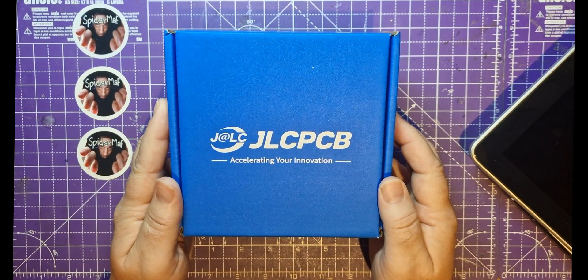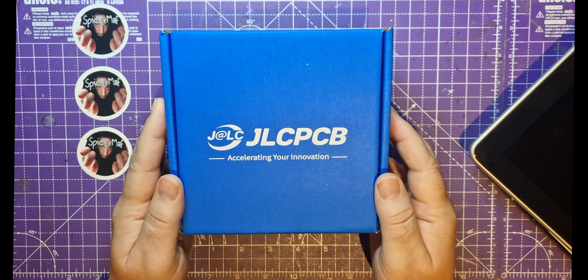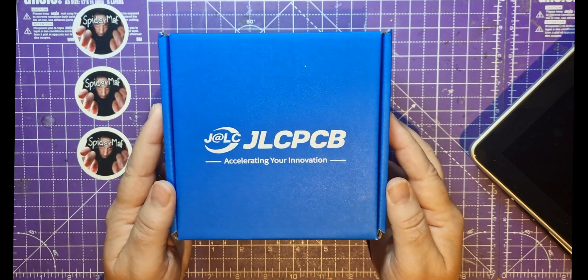This video is sponsored by JLCPCB, which is where SpiderMap gets all these PCBs made, even before they were a channel sponsor.